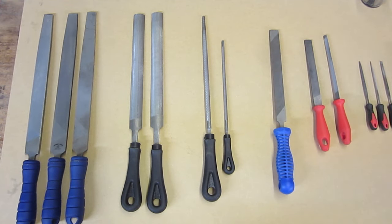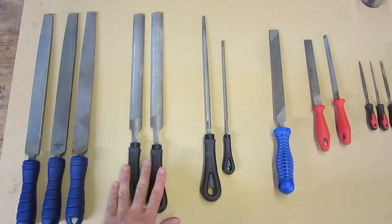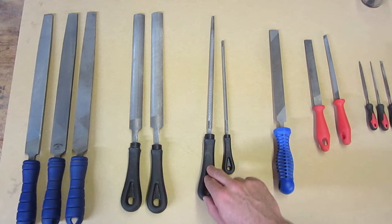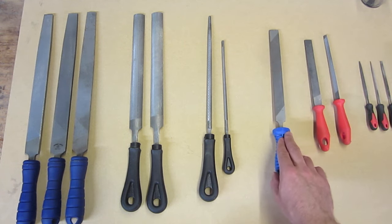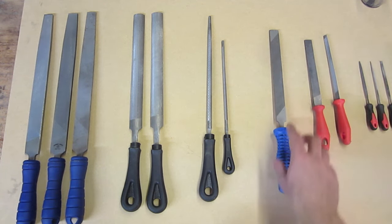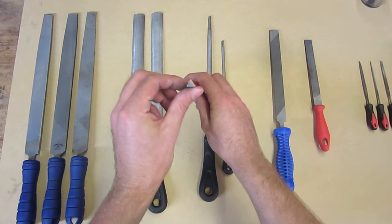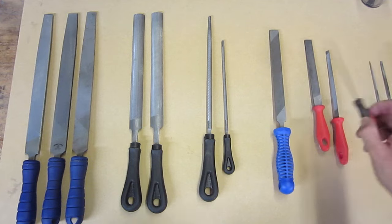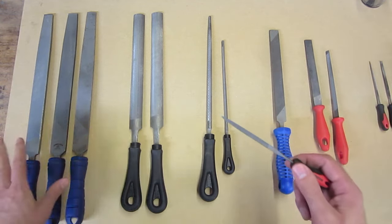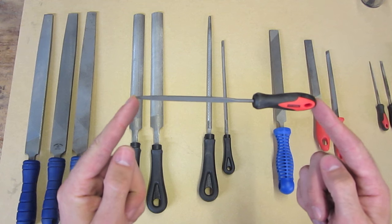The most common types of files you'll see are flat files, half round files, round files — which are round but also tapered towards the end — hand files, which are square and straight in every dimension, triangular files, which are triangular in cross section, and then needle files, which come in a similar variety of shapes but are much smaller in all dimensions.